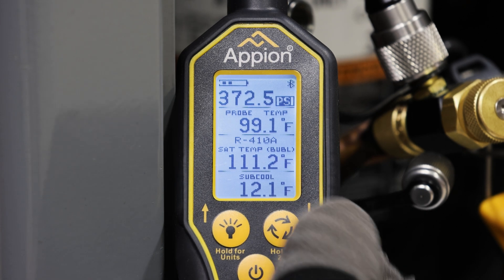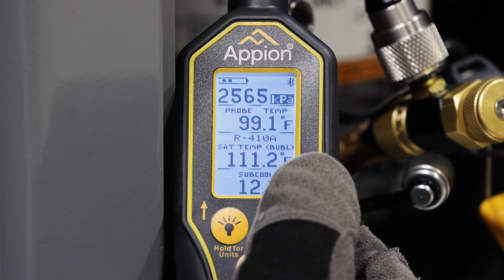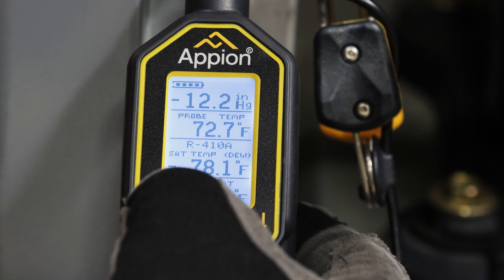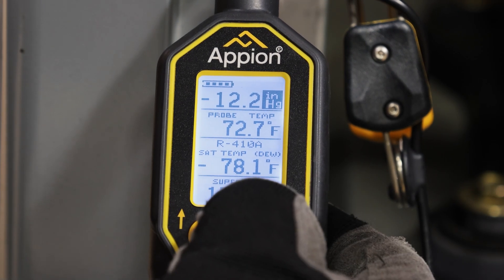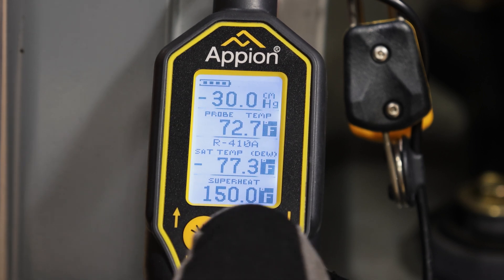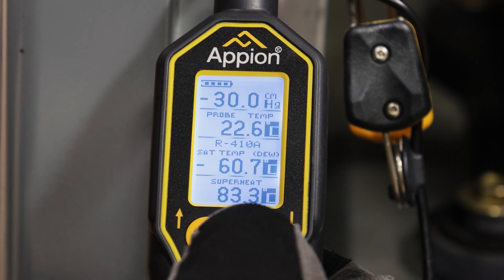This gauge grants you access to a myriad of pressure units including pounds per square inch, kilograms per square centimeter, bar, kilopascal, and megapascal. The PTC-900 gauge also allows you to read negative pressures in units of inches of mercury and centimeters of mercury. Additionally, you are able to switch between temperature measurements in units of Fahrenheit and Celsius.